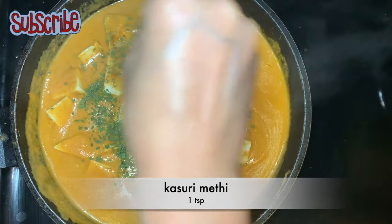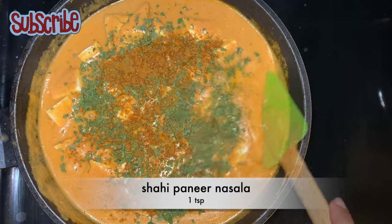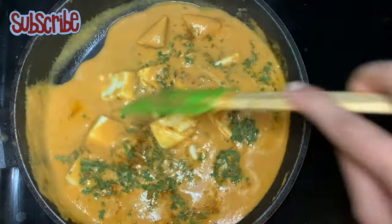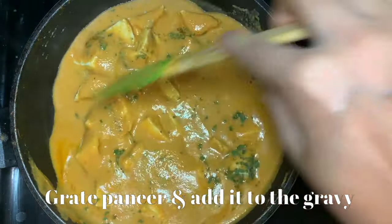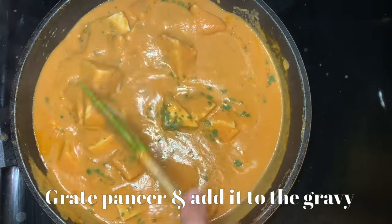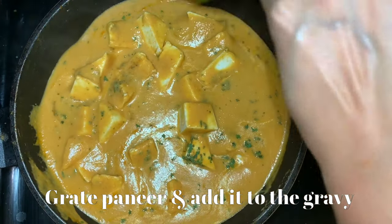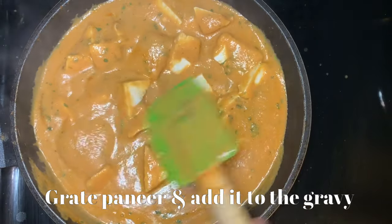Now we'll add some kasuri methi — kasuri methi gives a very good flavor to this recipe. I have also added some shahi paneer masala, not too much, just a teaspoon will be enough — it will enhance the flavor of the gravy. Our Paneer Lababdar is all ready! If you haven't yet, do subscribe to my channel by clicking on the Salt and Sugar Saga logo.